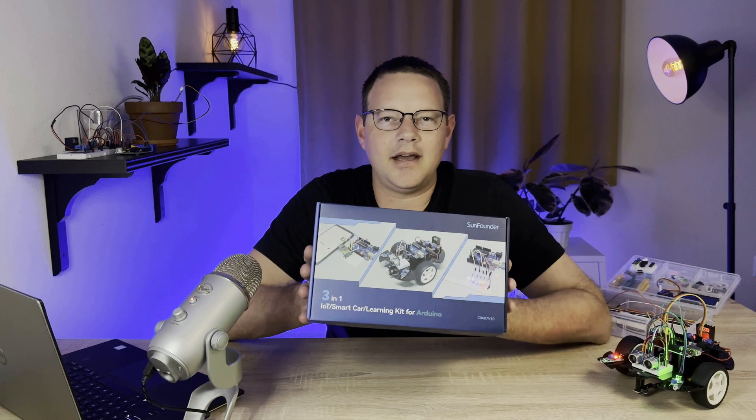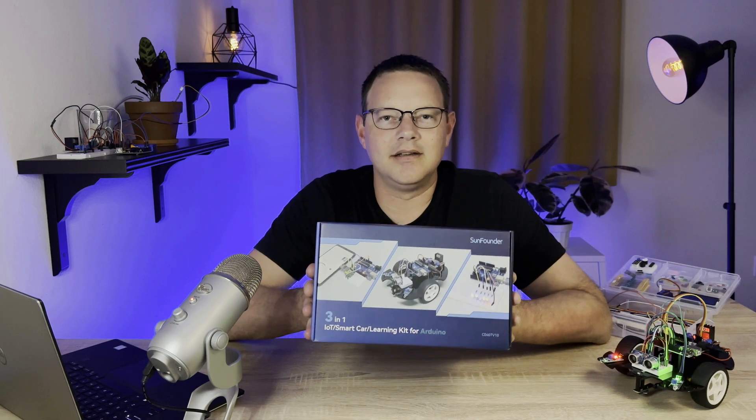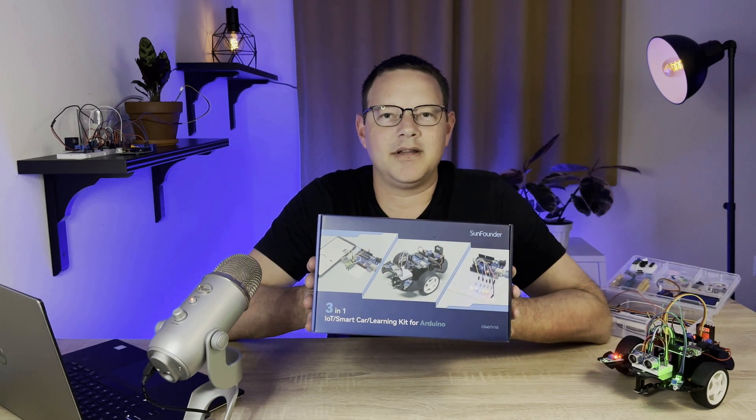It's a super cool kit and I had lots of fun building all the projects in it, so click the link in the description below to order the kit from SunFounder.